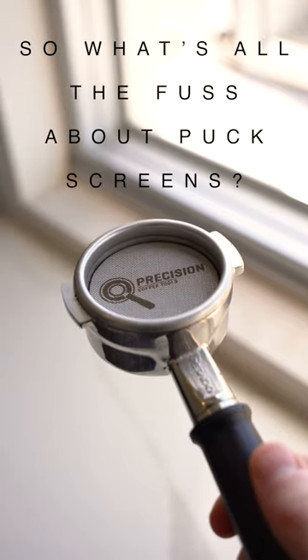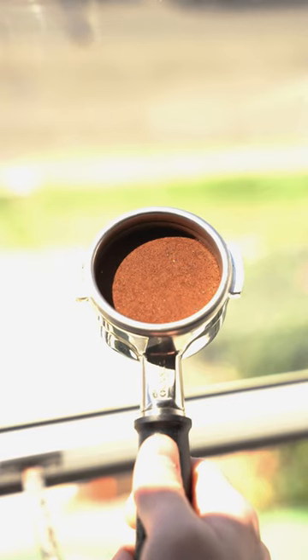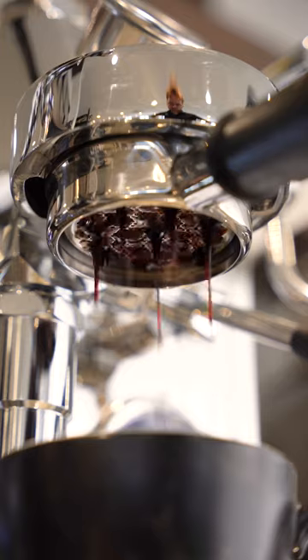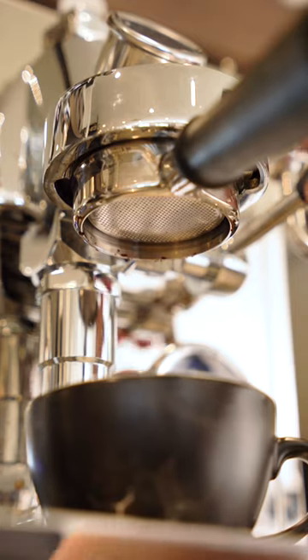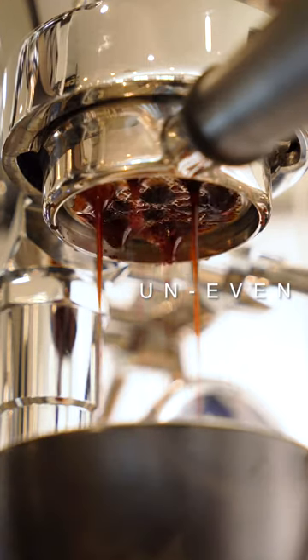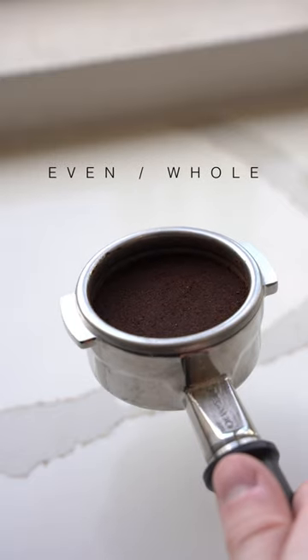So what's all the fuss about puck screens? Let's put it to the test. The basic idea is that puck screens evenly distribute water during the extraction process. They prevent channeling, which is when an uneven stream of high-pressure water flows into streams and channels, rather than a more even and whole extraction.